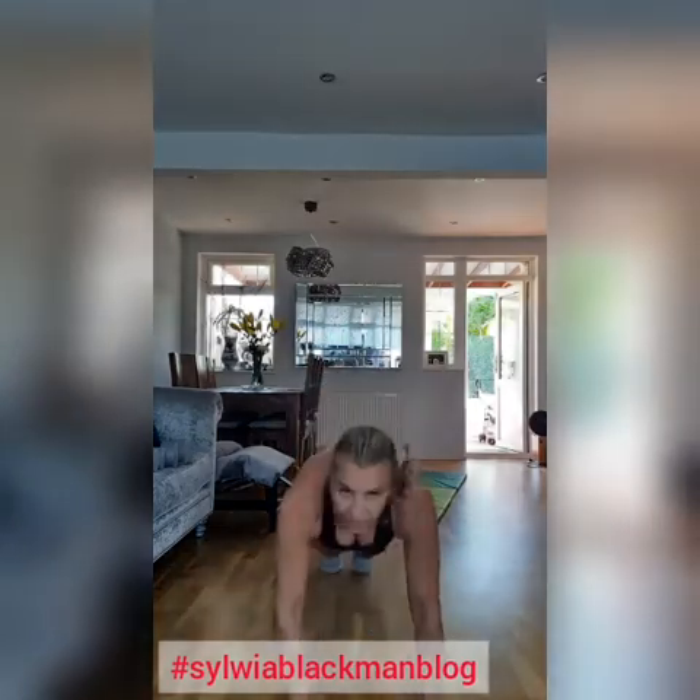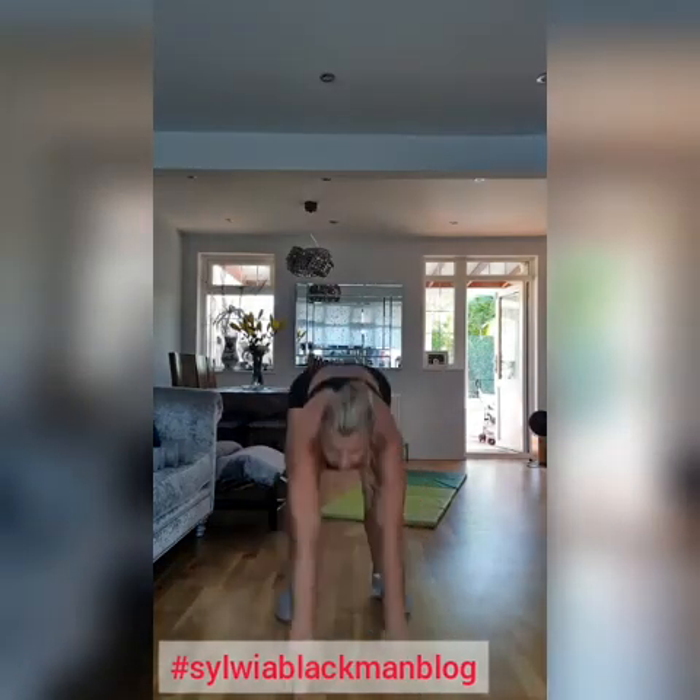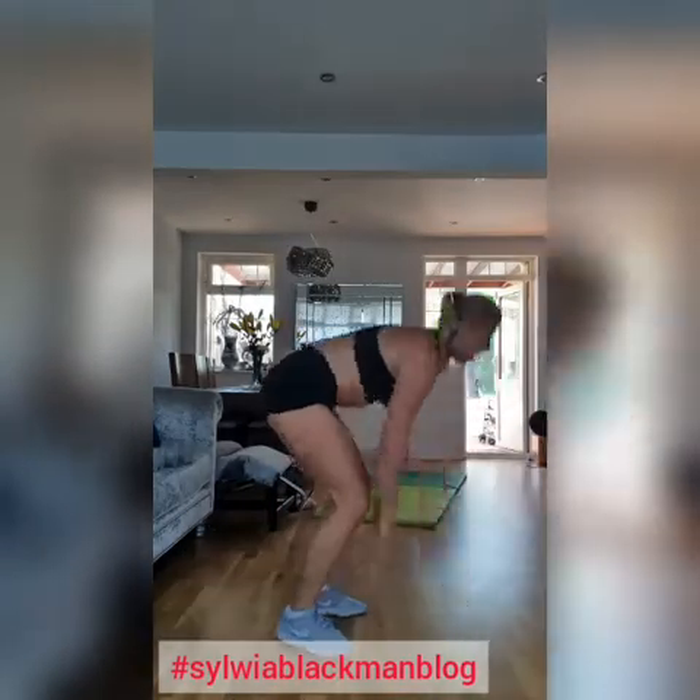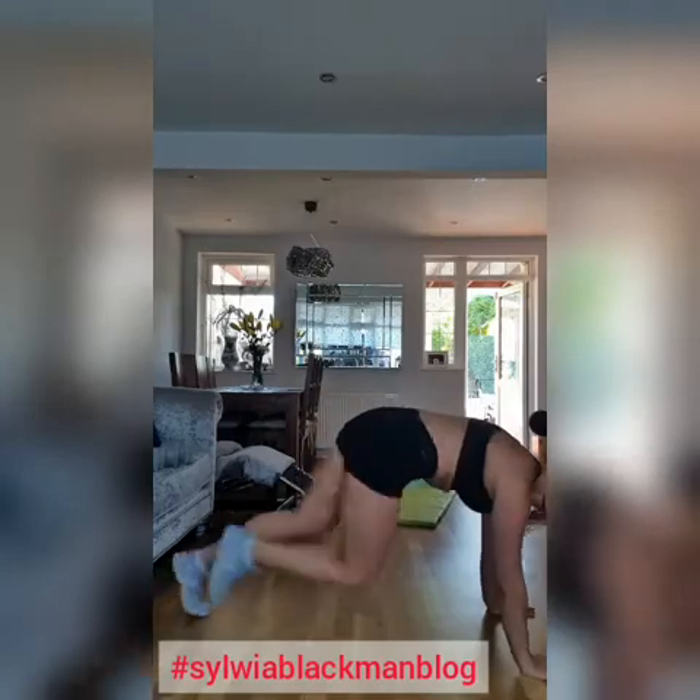And now we're doing bare feet, full cross. One, two. Pass your knees up. One, two.